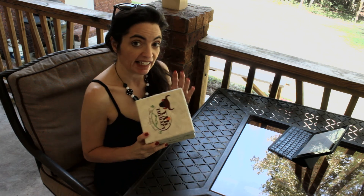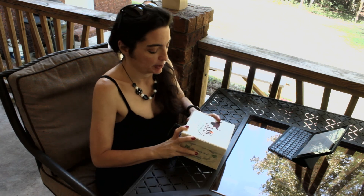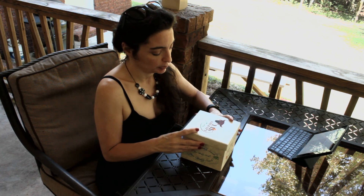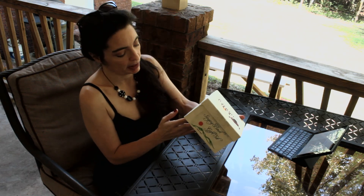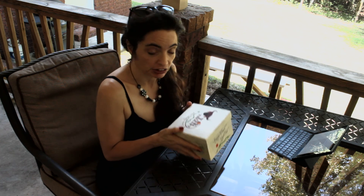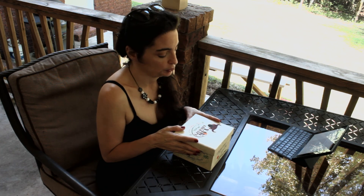Today I wanted to talk about this little singing bowl that I got from Yak Therapy. It is a handmade Nepalese singing bowl — they make them in Nepal and it actually ships from Nepal. It's got this beautiful gift box, so it would be perfect for giving somebody as a gift, which I do actually intend to do. My son had this on his wish list.